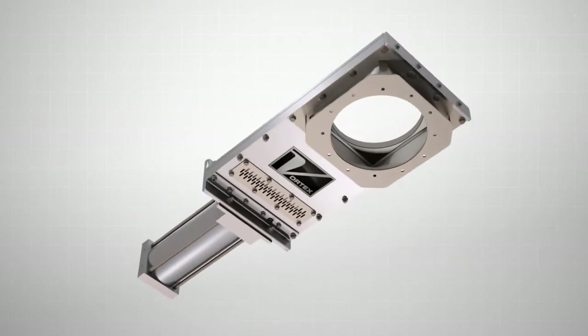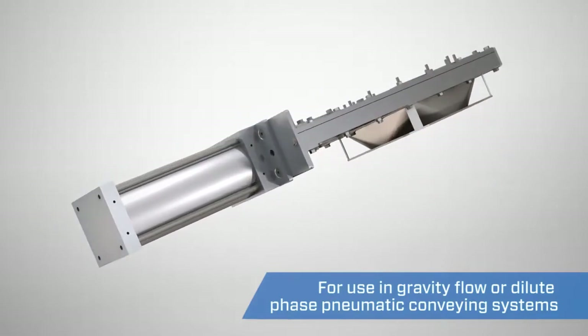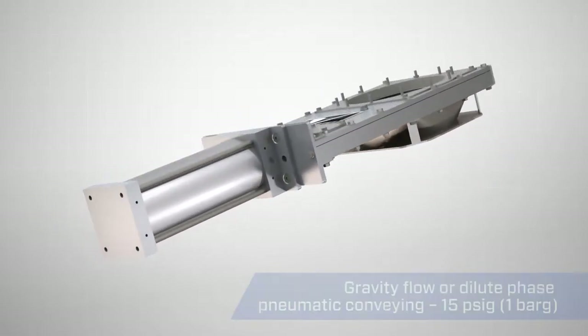The Vortex Clear Action Gate is designed for use in gravity flow or dilute phase pneumatic conveying applications, up to 15 PSIG.